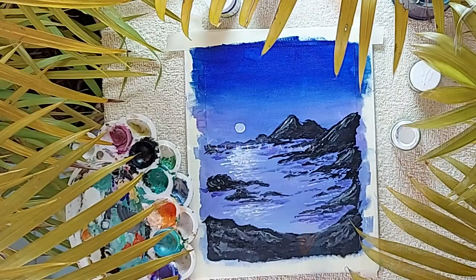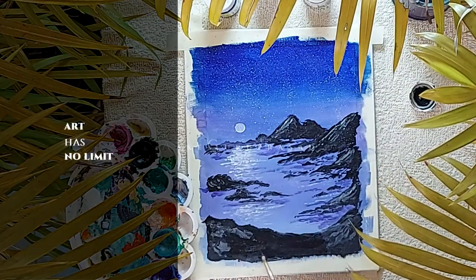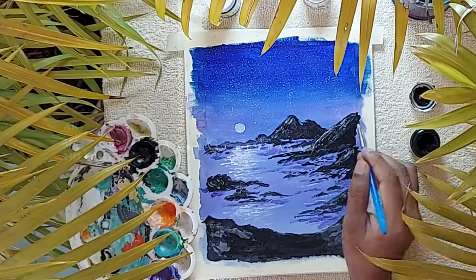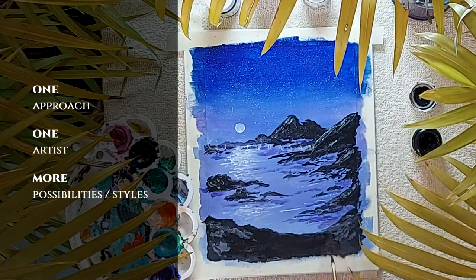Either by using a correction pen or by splashing the brush, we can create a frame of stars. As we keep telling, art has no limit, and this is not the only way to approach acrylic painting or to paint seashores. There are no limits to what you can create when it comes to art.